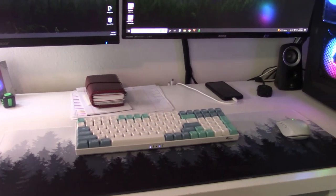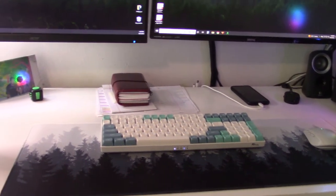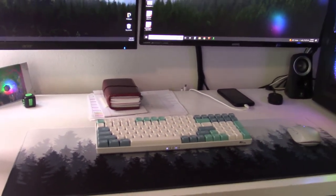So there you go — that's my updated, and already old, desk tour. Thanks so much for watching, I've been sweating this whole time. I'll see you in the next video on Thursday — have a productive day, bye!